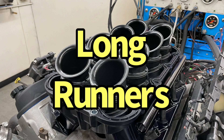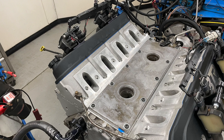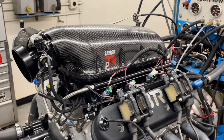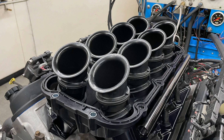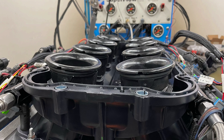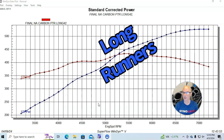Let's jump right in and get the results of our first test on our carbon PTR intake manifold on our 5.3 liter. We've got an L33, the BTR stage four LS3 cam, the ported BTR trick flow 220 heads. We ran this carbon PTR intake manifold with the longest of the runners or stack assemblies available. After I show the results here, we'll swap to the shorter runners and compare both of them.